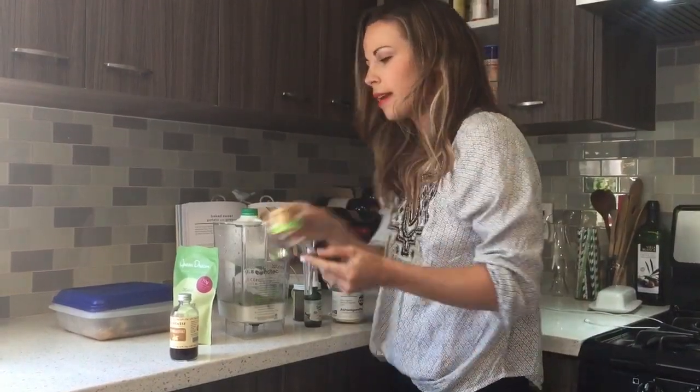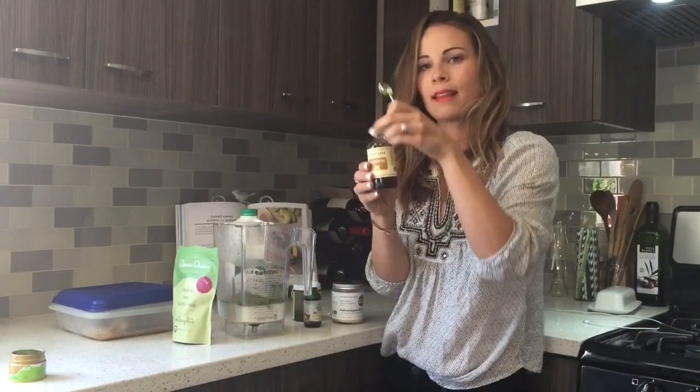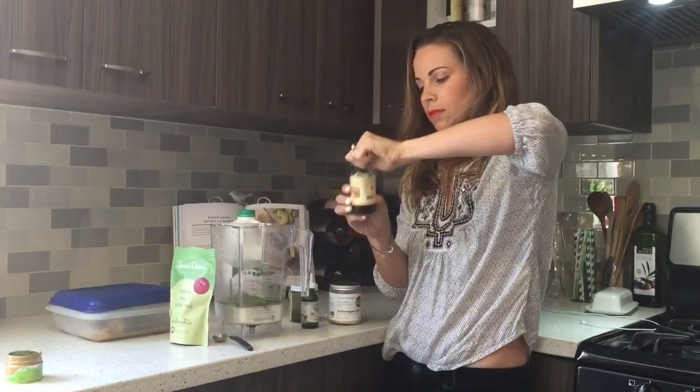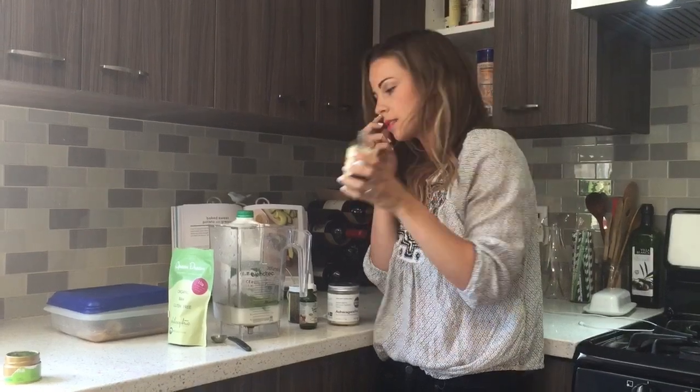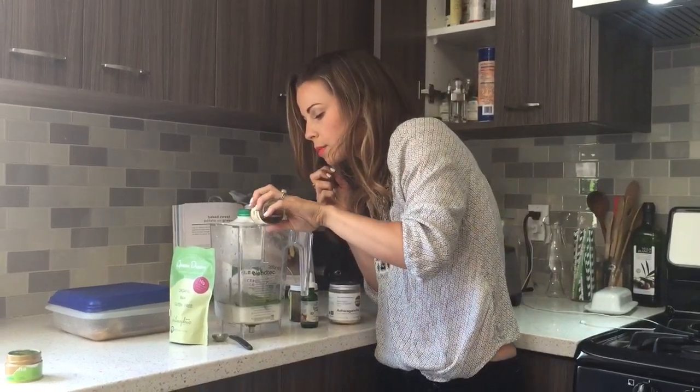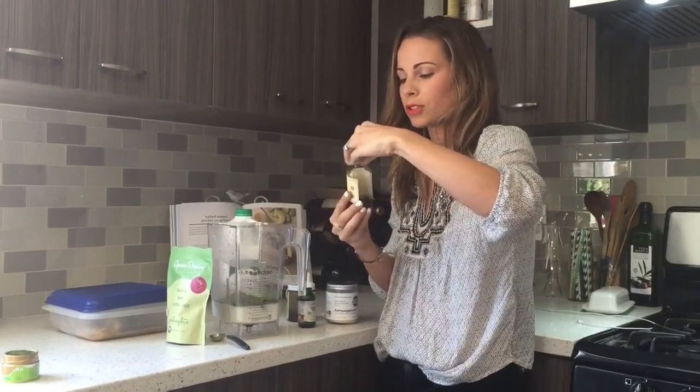Add that right in there, and then I'm gonna do some vanilla — this is just pure vanilla Madagascar vanilla extract. I'm gonna do a splash or two; I would say like a half teaspoon for those measure people out there.